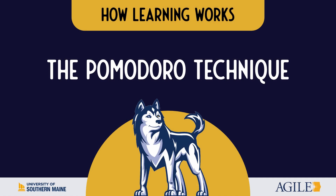Welcome to Learning with the Pomodoro Technique. In this video, we'll introduce you to this simple strategy for effectively and efficiently approaching your academic tasks by single-tasking.